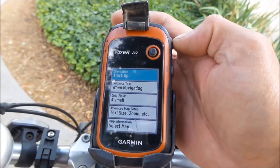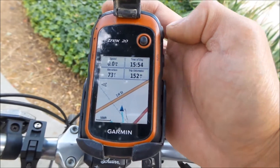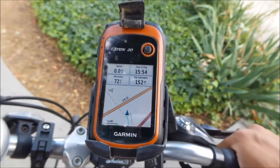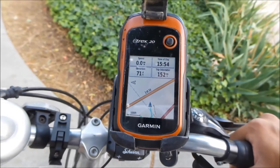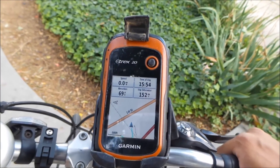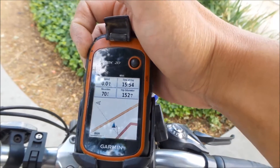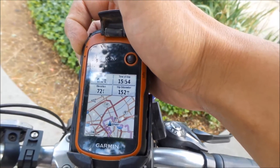What track up does is it keeps you in the center and the map moves around you. I'm going to have to show this tonight, but you can always zoom out to get to where you're going.